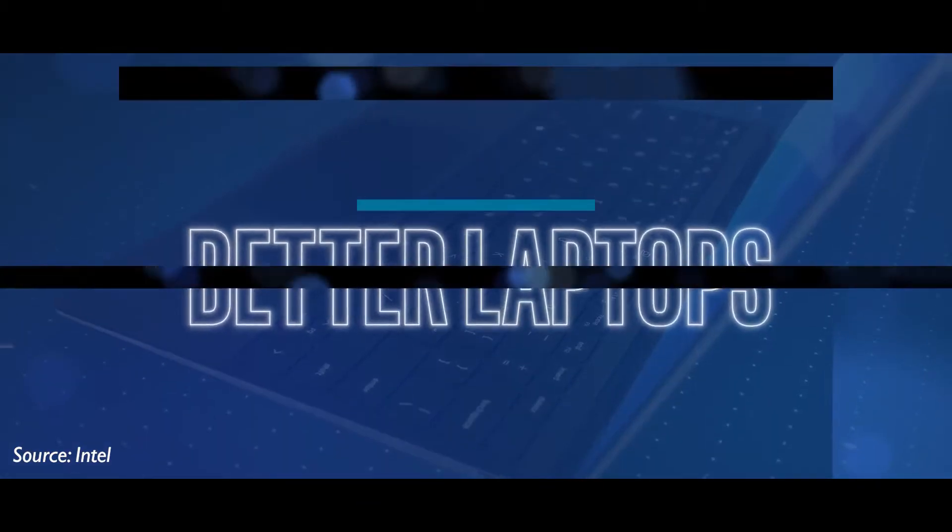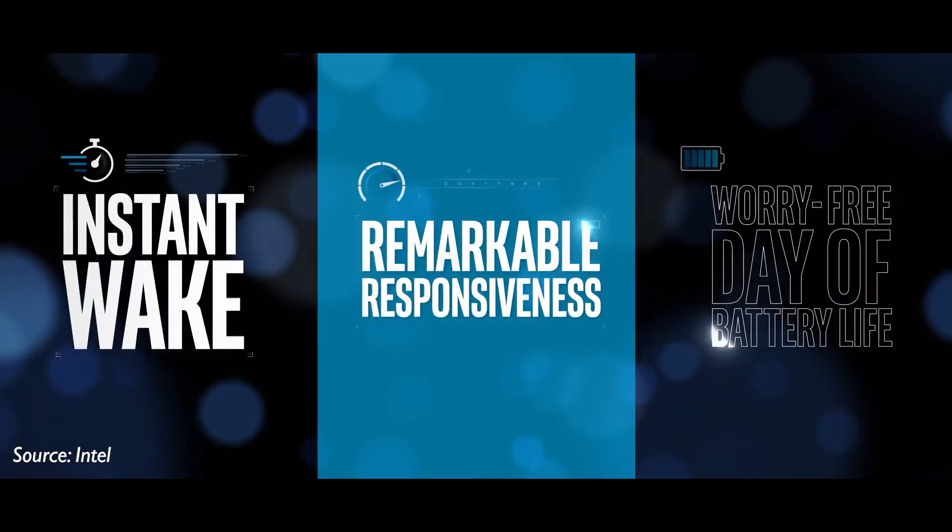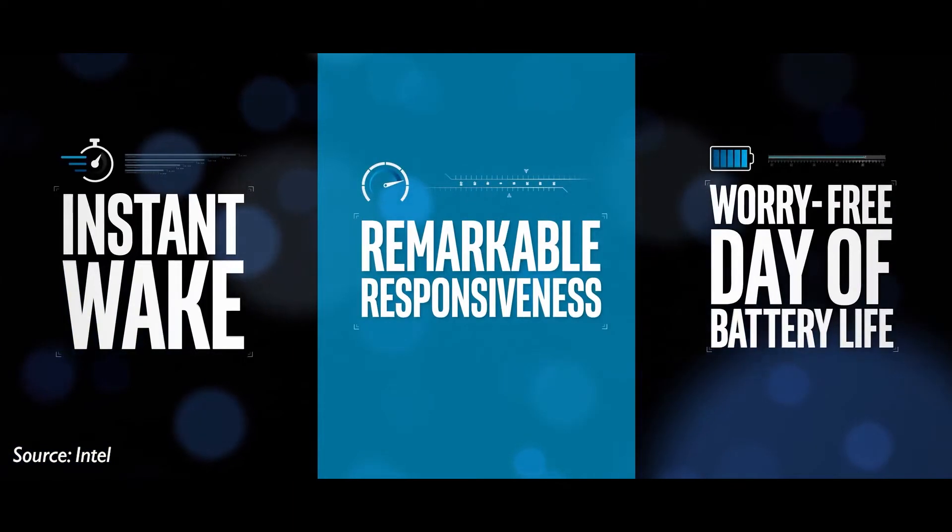In order to make this project successful, or in order to get any laptop to be a part of this particular project, every single manufacturer that makes laptops has to fulfill three criteria. Number one: instant wake. Number two: responsiveness. Number three: battery life.